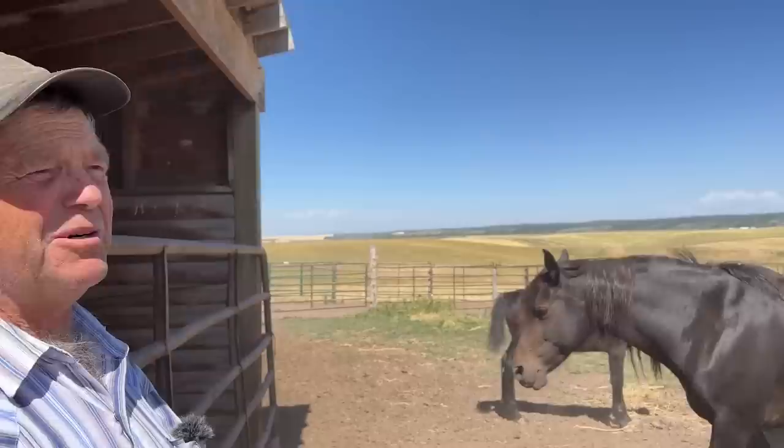We still have some rides going out this week with novice people, so I've got them here until I can absolutely be done with the outfitting, and then I'll put them out on more pasture.